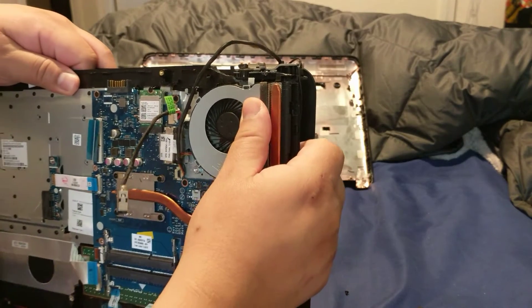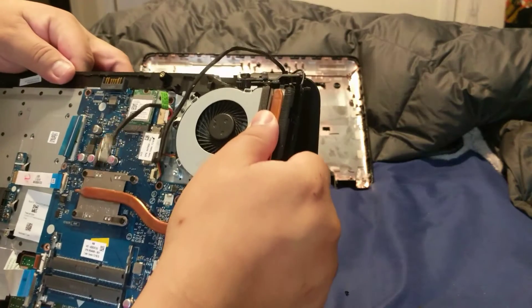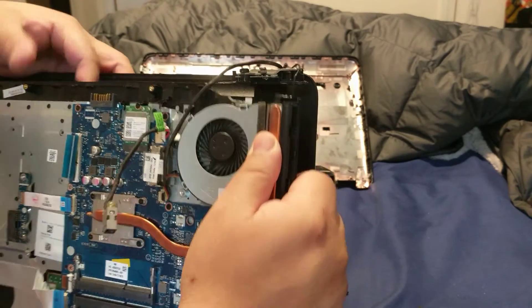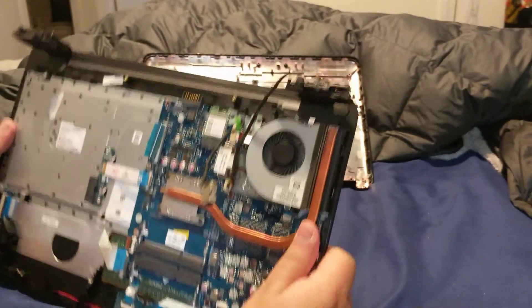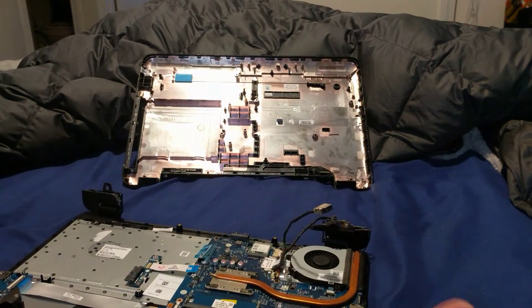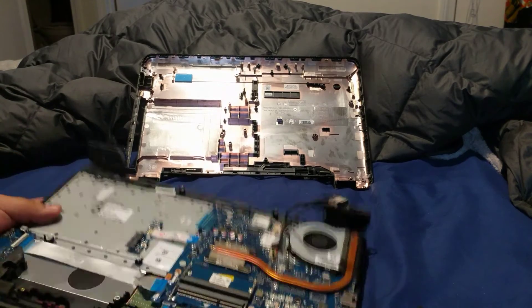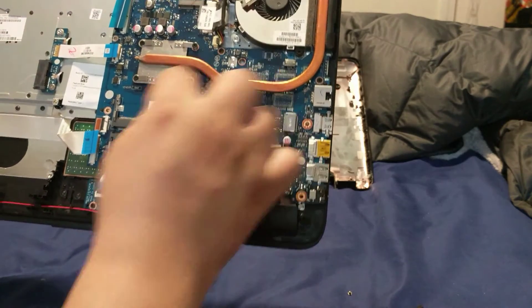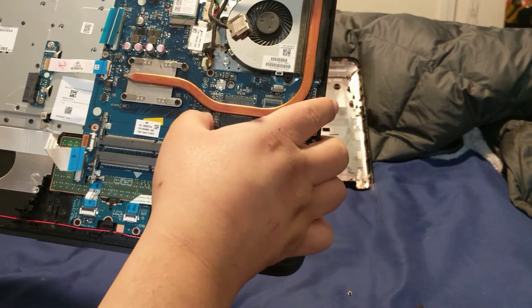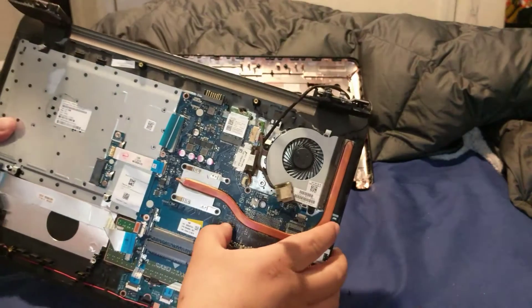Once you safely remove the back panel, this is the whole motherboard. You don't really want to touch much, but you can actually see your memory slots right here. There's already one stick in there.